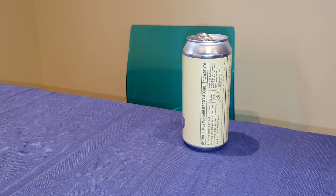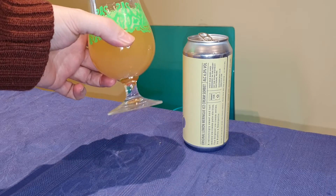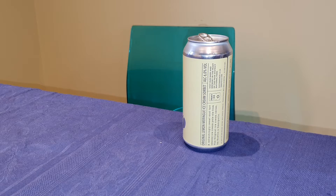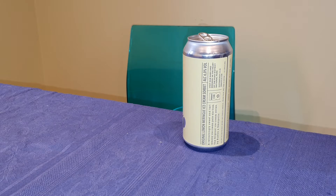I should have said beforehand — it pours kind of cloudy, orangey, lemony. Big lemon on the nose. Bit of lime. You can almost smell the lactose. Let's give it a go.